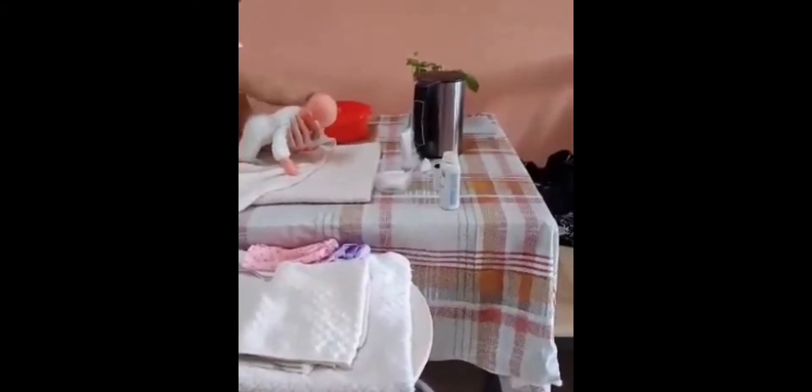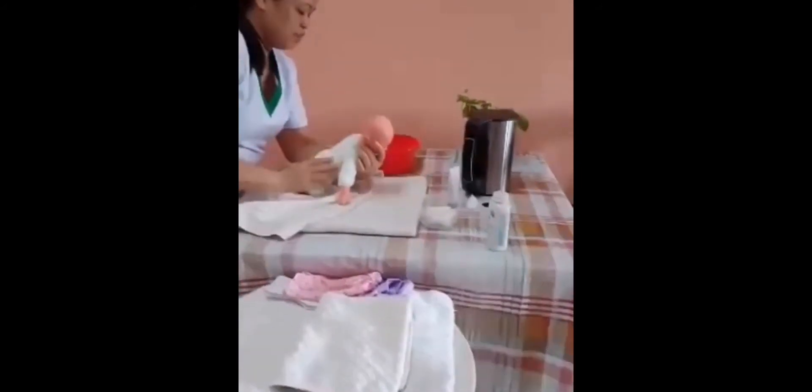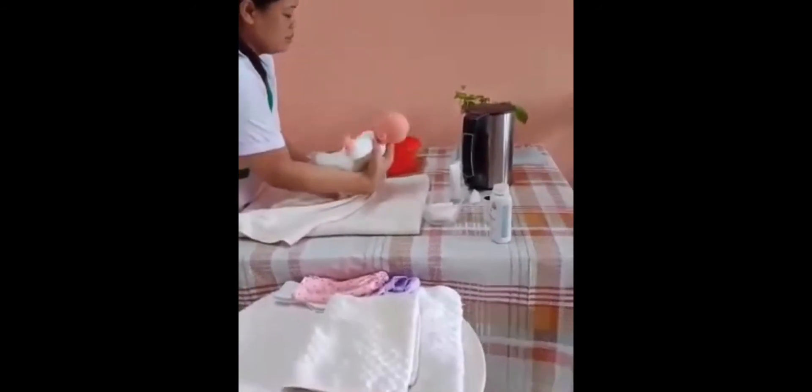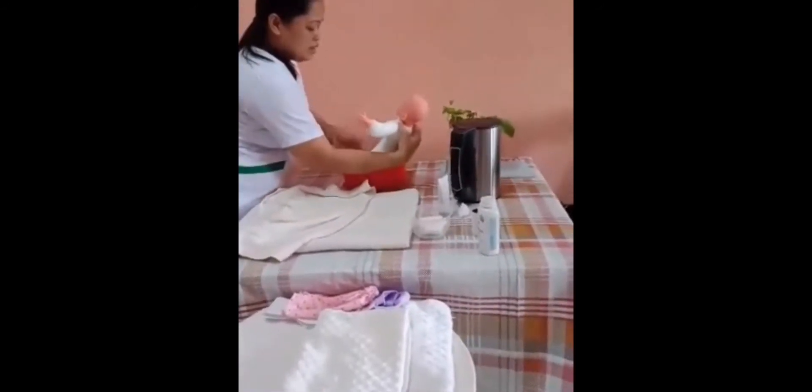When turning the baby, you must be very careful. Hold and support the baby and the arm. For the last step, turn the baby again and put and clean the downside.